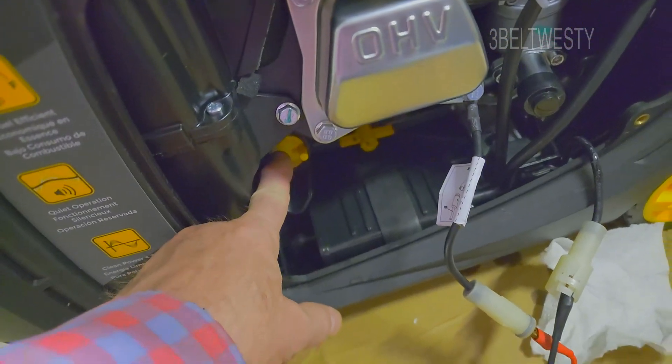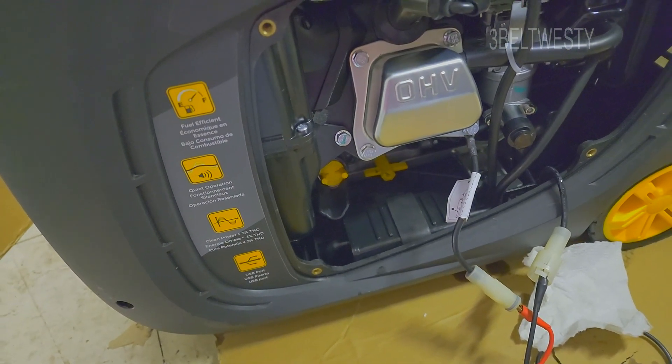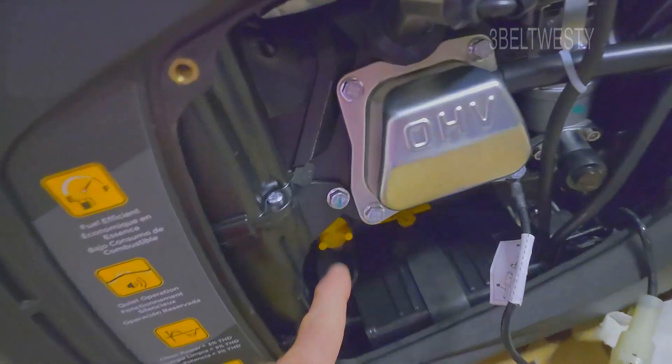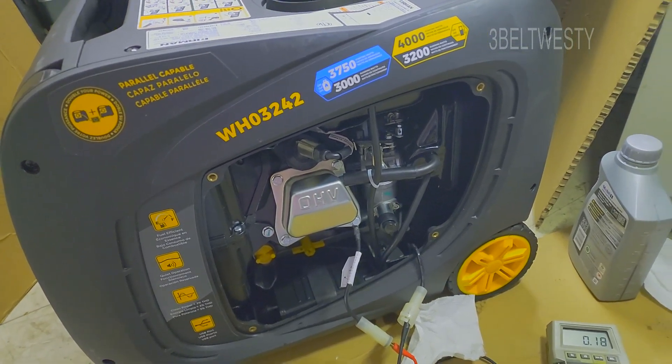This is where you had the oil — on both of the units. It says it holds 20 ounces, but I had put in 16 and it was full. I've got some Mobil 1 here, but with the unit level, there must be a little bit of oil already in there, or the 20-ounce spec is not correct.